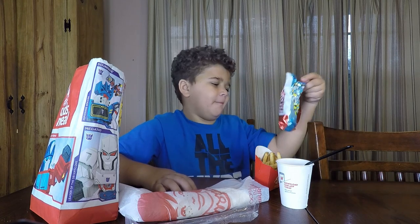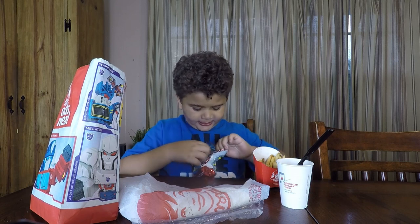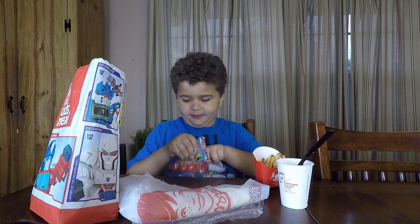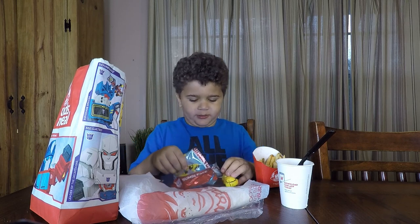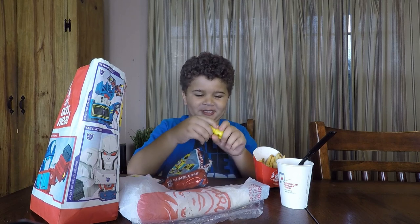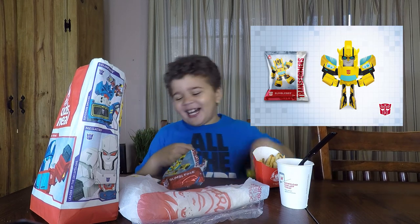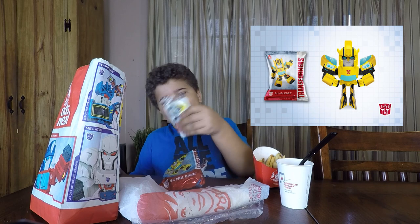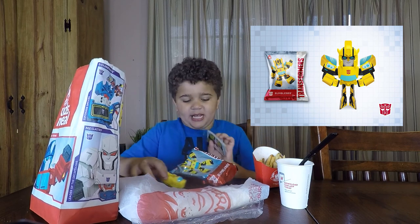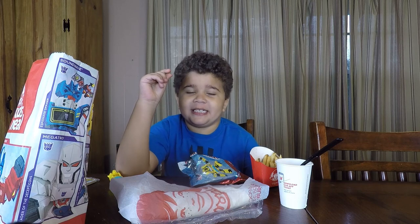And this is a Bumblebee. It is Bumblebee. I think this is how to build it or make it or something. Looks pretty cool. Can't give a rating to this because I can't taste it. Thanks for watching Preston Eats today.